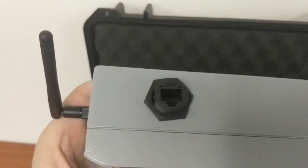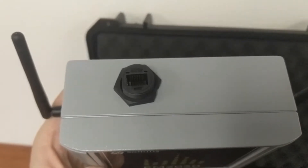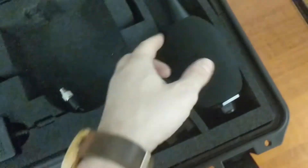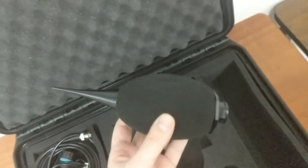On the top side of this unit, we have an optional Ethernet port, which is an optional factory add-on. The next thing we've got is our windscreen with a built-in bird spike.